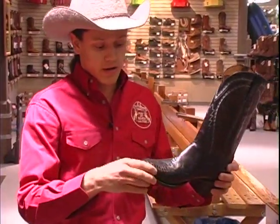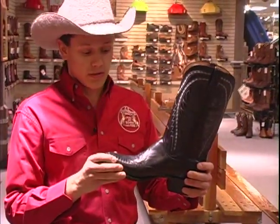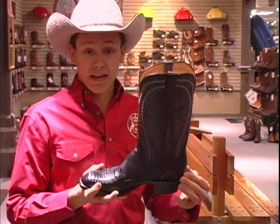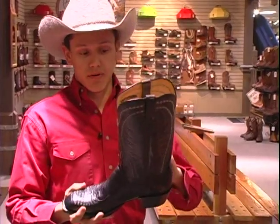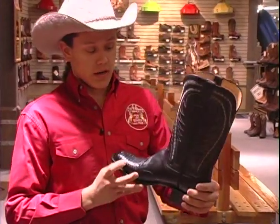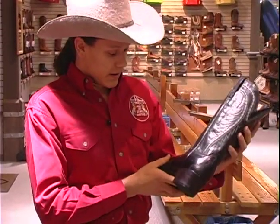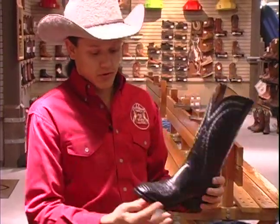This front part, the whole front, anything in front of the fox and in front of the piping is called the vamp leather. Anything in the back is called the foxing. Anything above is called the shaft. And this here obviously is the heel, the toe, the sole.